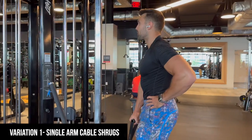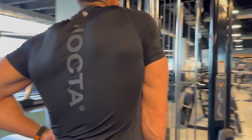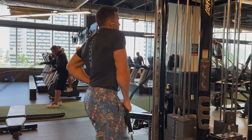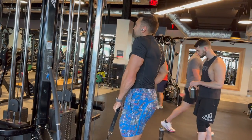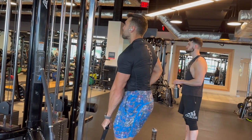Let's jump into three amazing variations. Variation number one: we've absolutely been loving the single arm cable shrug. It's definitely a unique and underrated exercise. We love the setup, we love the contraction — there's constant tension from the cable. You just keep your arm nice and straight right in front of your quad, kind of drag it up, and get an amazing contraction. Something you should definitely try out.